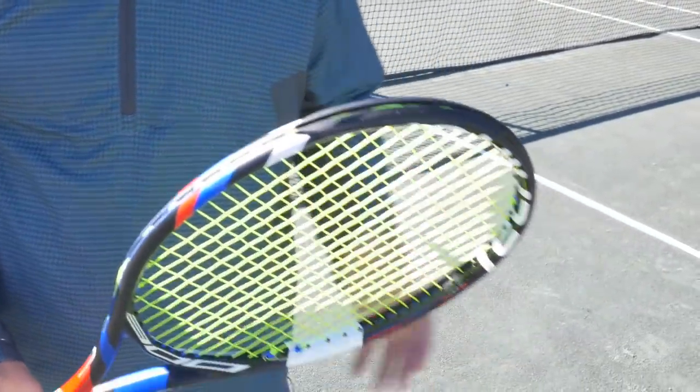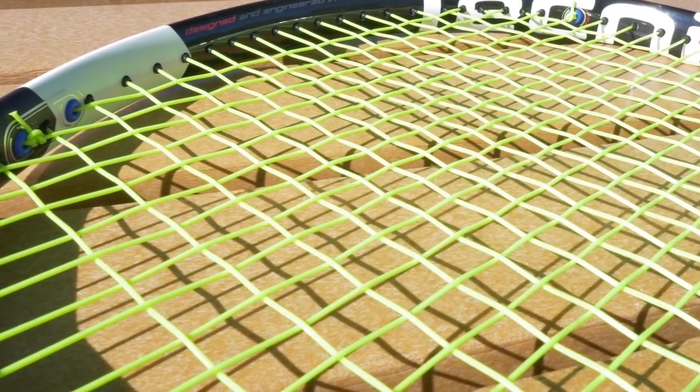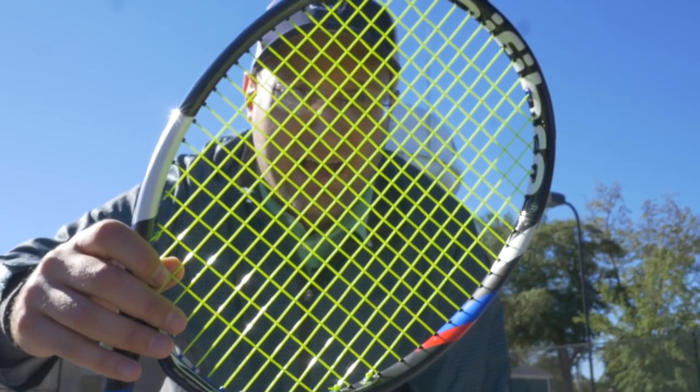I can't really speak to the stringing process since I'm not a racket stringer, but visually it looks cool. So if you want to rock this look on the courts, you need the Black Code lime strings.